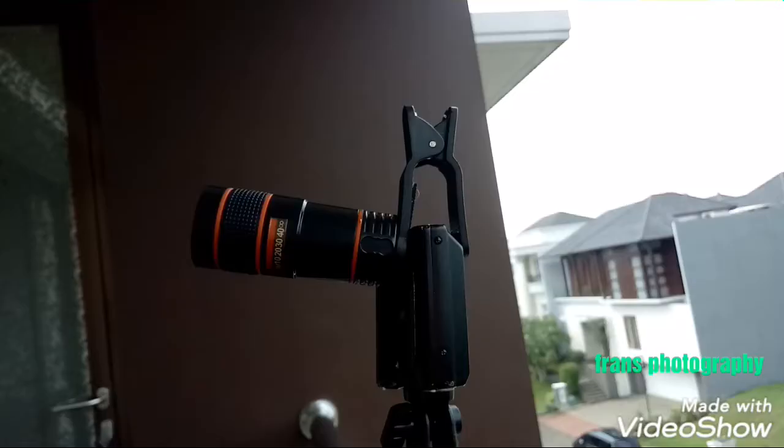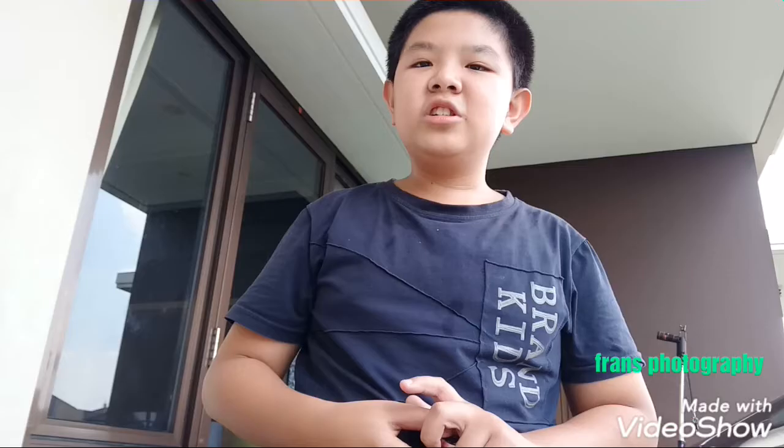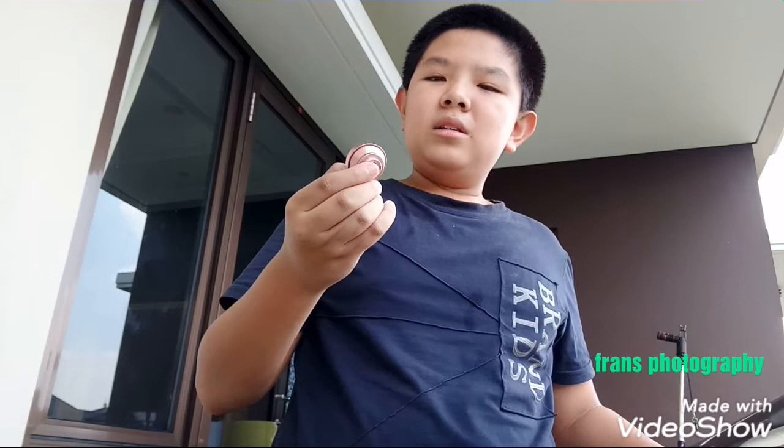It includes a clip-on mount so you can mount the lens to your phone or your camera. It's really thin compared to a telephoto, with an 8x crop factor. Should you buy this lens? It's pretty cheap, but it sometimes goes out of focus, especially around the edges, which is pretty basic. I can't really tell you what the picture looks like — you have to see for yourself.